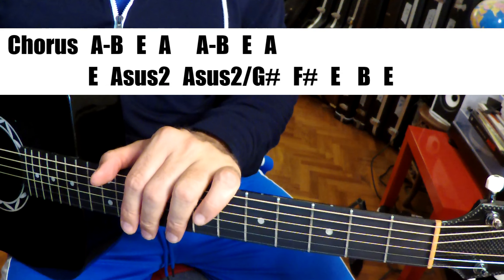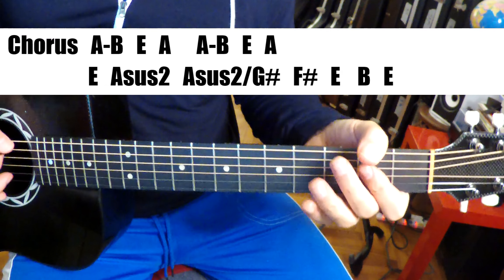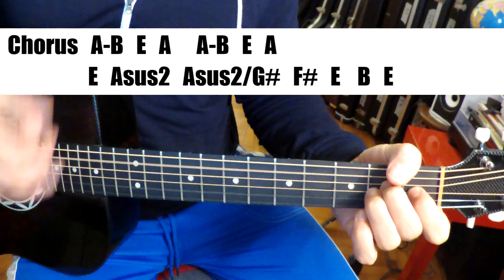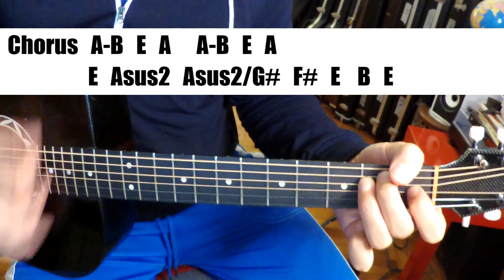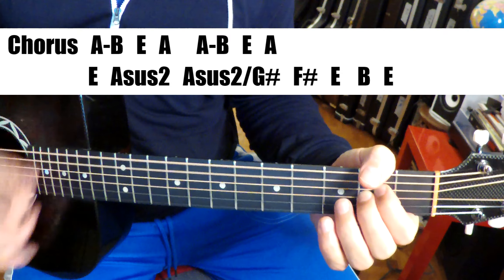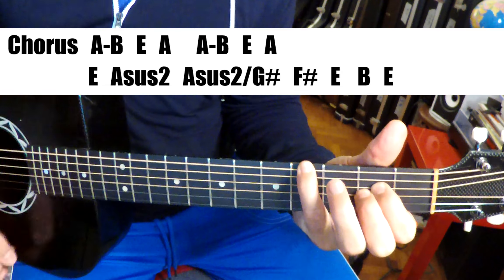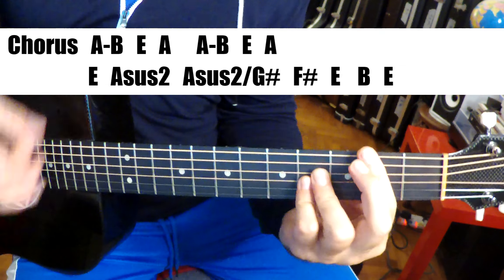So it's very repetitive but with a couple of subtleties. Let's do that chorus one more time: A, B — E to A, repeat. Don't forget the A to B — I forgot it last time. E, we're going to walk it down: A, G sharp, F sharp major, back to E.